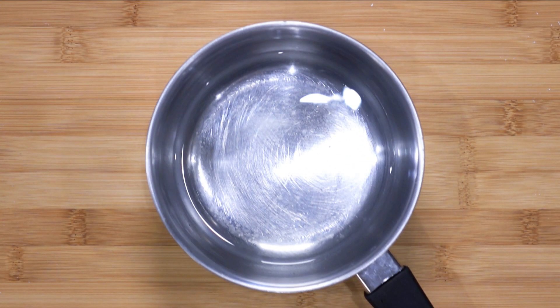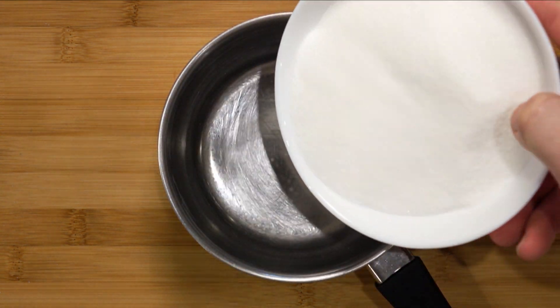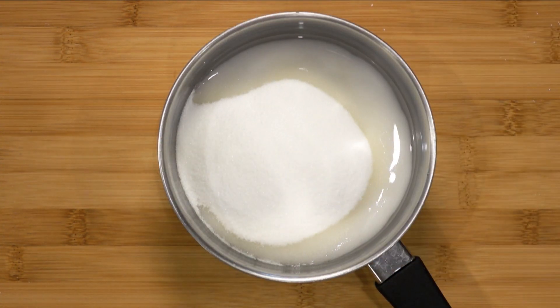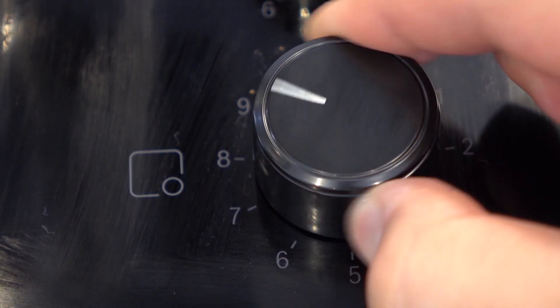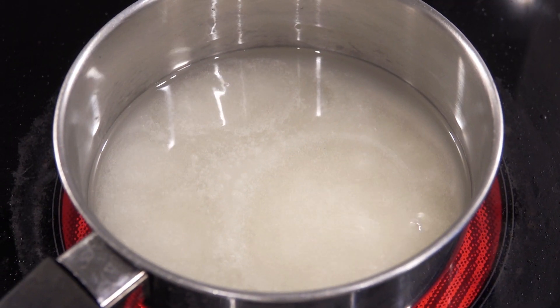The next day we can start the macaron process. Take a small pot and pour in 75 grams of water first, then 300 grams of caster sugar. Place the pot on the stove at medium to high heat. We want it to boil until it reaches 118 degrees Celsius.